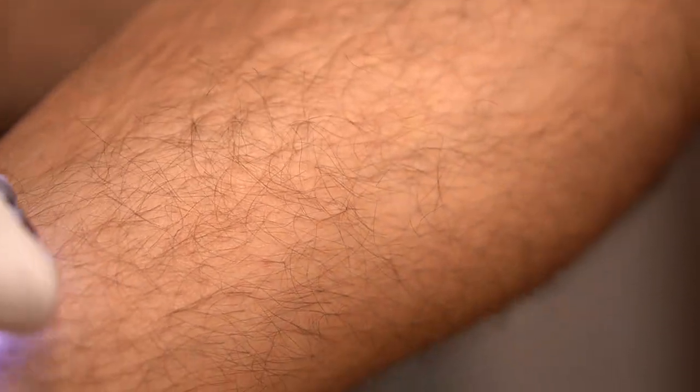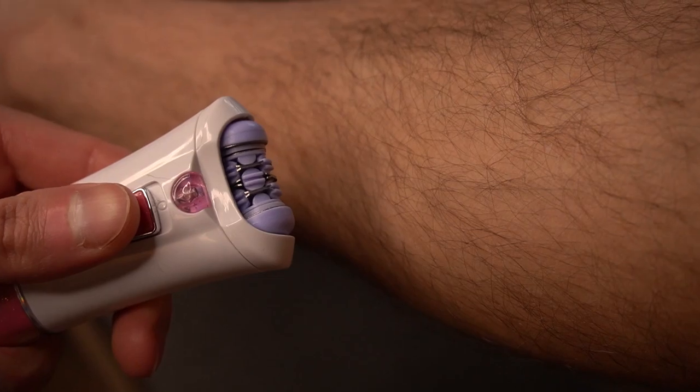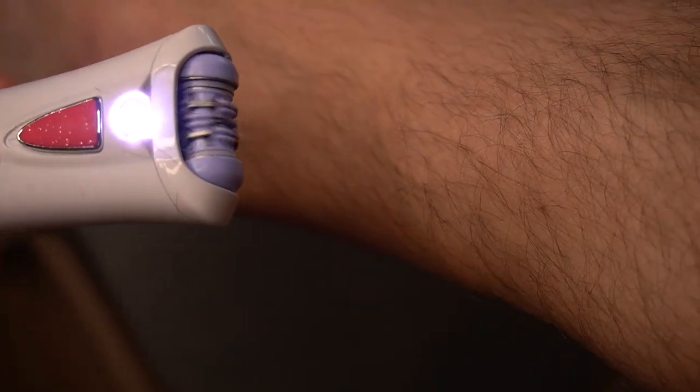That means it's not suitable for all types of skin. Moreover, it's not suitable for all parts of your body. Sensitive areas such as the bikini line, face, and underarms are better to be avoided. But it's surely effective because you basically pull hair follicles out one by one.